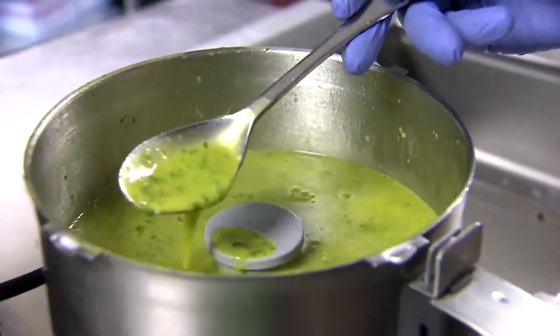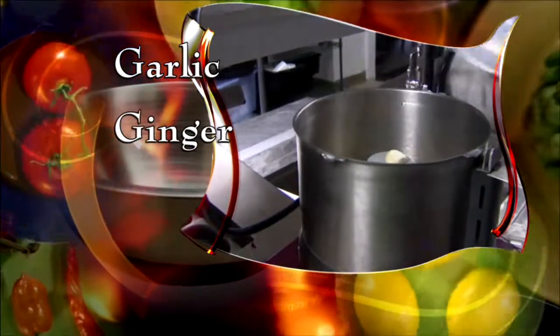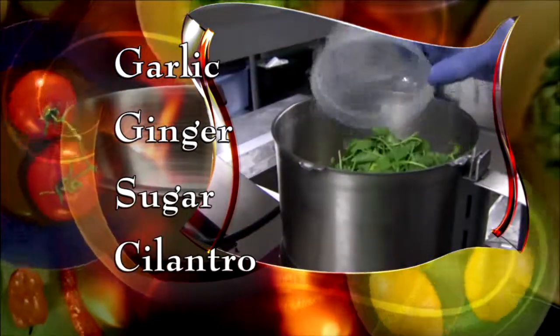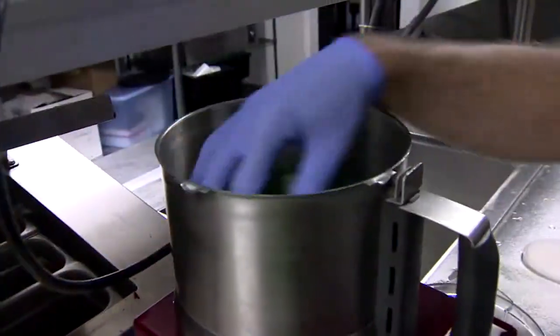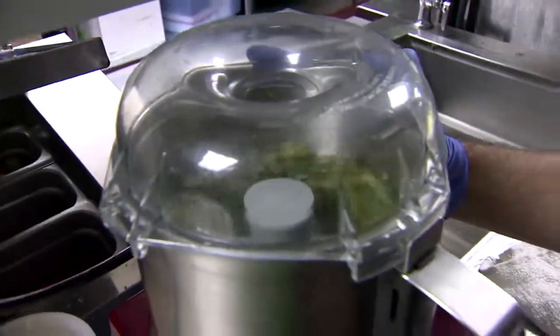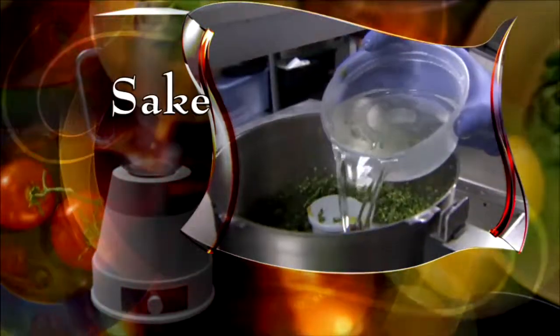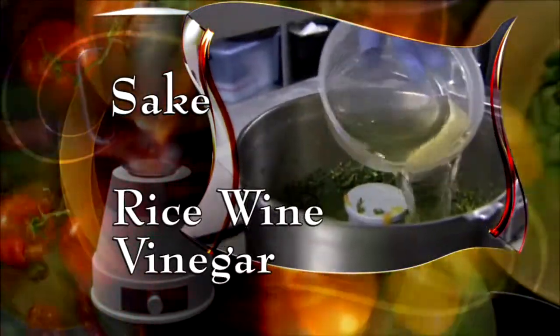First, make a marinade. In a blender, add garlic, fresh ginger, brown sugar, cilantro, and oregano. Push everything down to create a nice paste. Add aji amarillo paste, which you can buy anywhere, some sake, rice wine vinegar, and blend again.